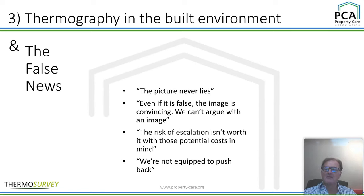Finally, the false news. The claim that a picture never lies — yes it does. You can do anything you like on Photoshop. Even if it is false, the image is convincing and we can't argue with it — well, yes you can, if you have the training. You can say hang on, I need to get the raw image. People talk about the risk of escalation not being worth the potential cost — but it's as cheap as chips. You can see what it is yourself. The science is in the camera; your interpretation is pretty easy, and you are going to be empowered to push back.